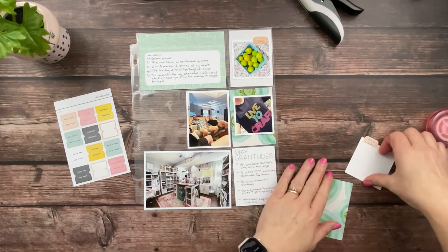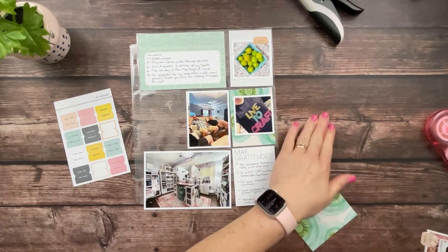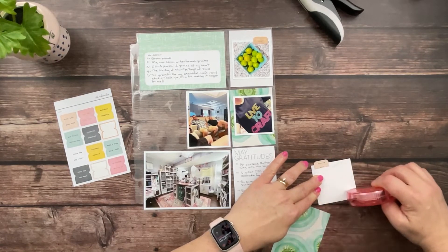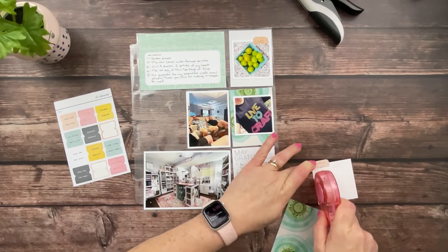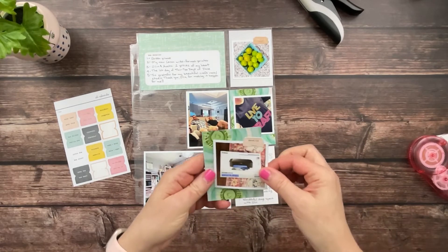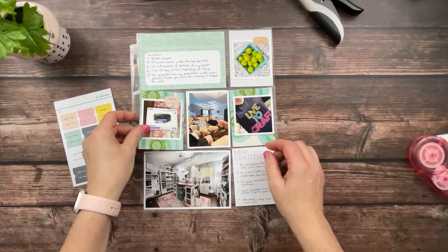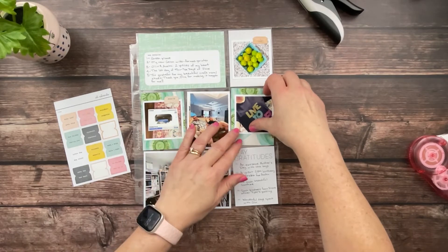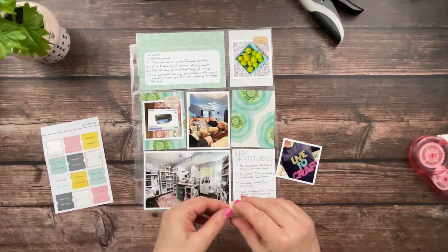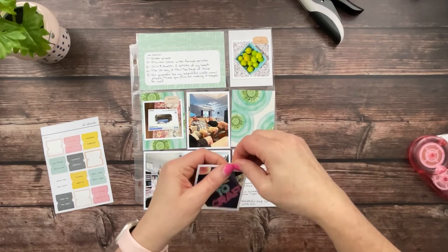I got some adhesive on my work surface on that last photo - I don't want to smear up the photo with it. This adhesive roller is shaped differently than the Kokuyo that I typically use, and just that little bit of difference really does affect how you hold the applicator. I find myself feeling a little bit cumbersome when I use it, but I know that over time that would go away.